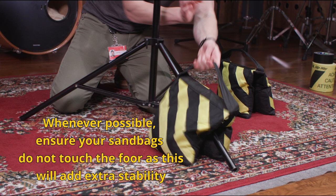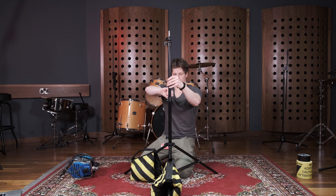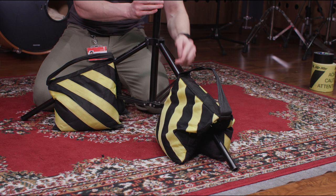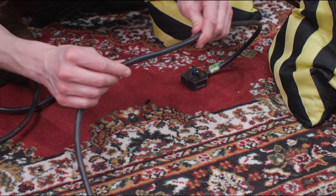Set up the lights with a wide base and add sandbags, as this provides stronger rigidity. The higher the stand is raised, the wider its base needs to be. In addition, position one of the light stand legs towards your talent to reduce the risk of the light falling toward them.